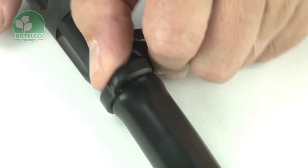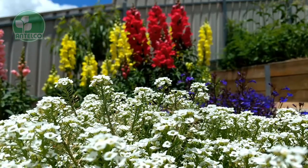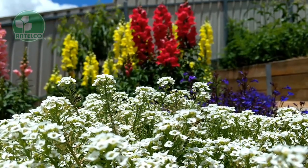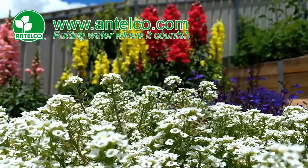Clamps can also be removed by twisting the top, disengaging the serrated teeth. For more information on micro-irrigation components, visit the Antelco website at www.antelco.com.